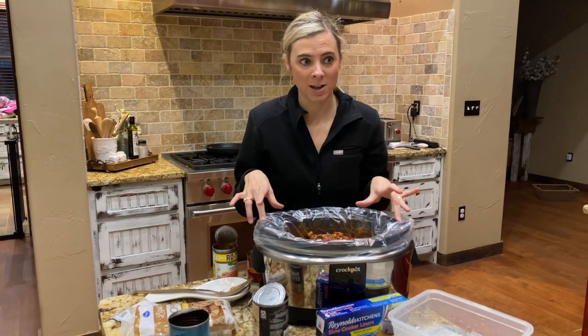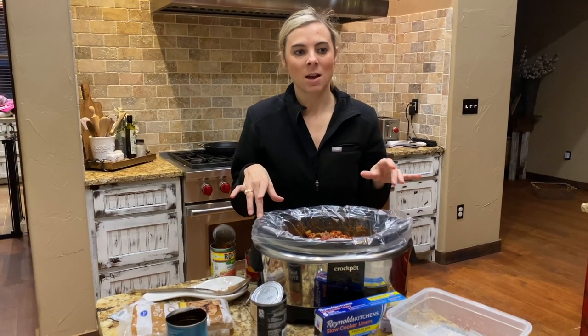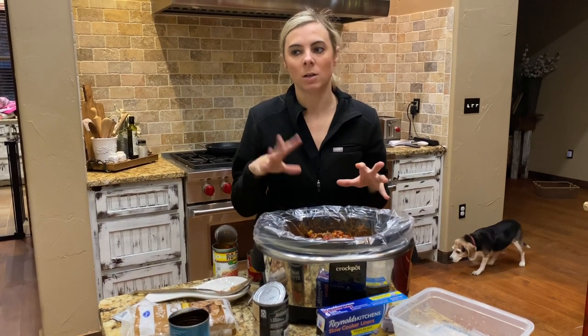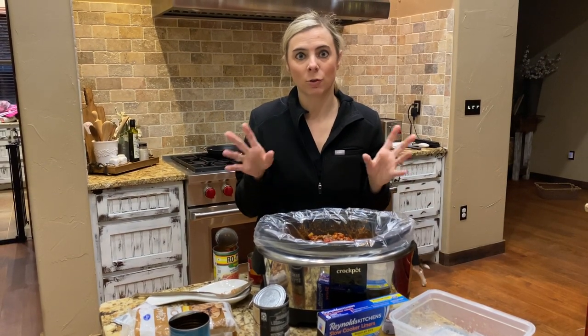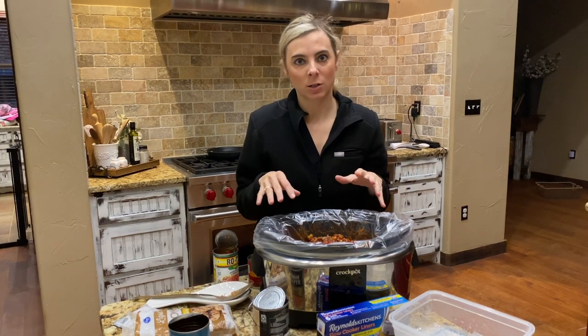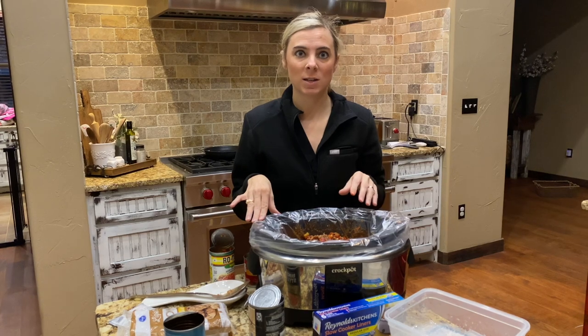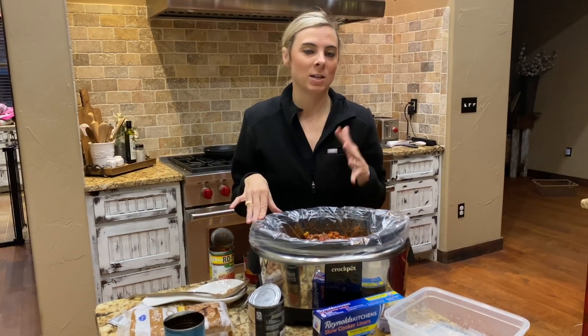I do love my Alexa crock pot. If you don't have one of these, they're amazing. If you have a recipe that's shorter than eight hours and you want to not turn your crock pot on until after you're already at work, this allows me to turn my crock pot on from my cell phone while I'm at work.